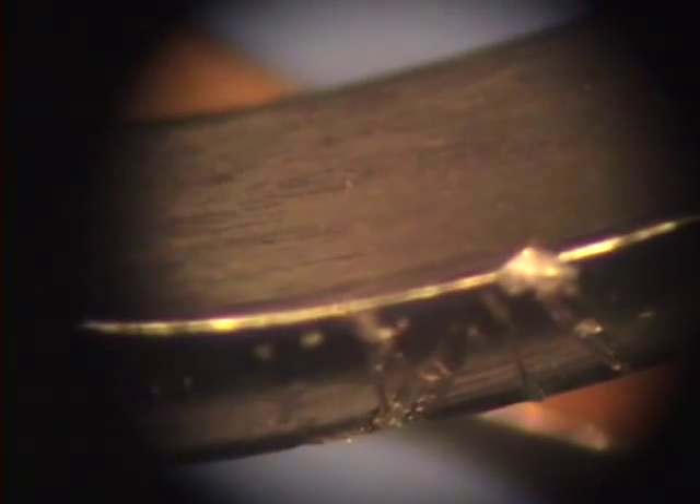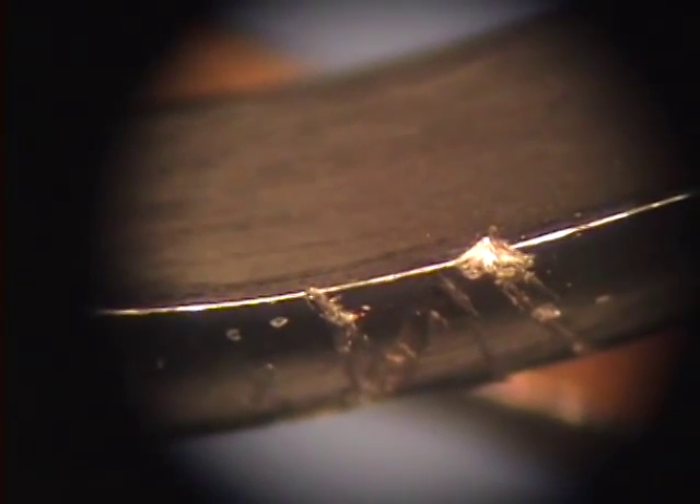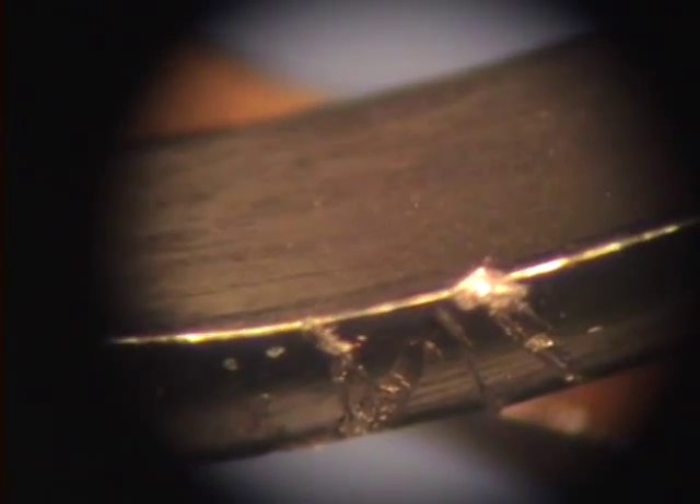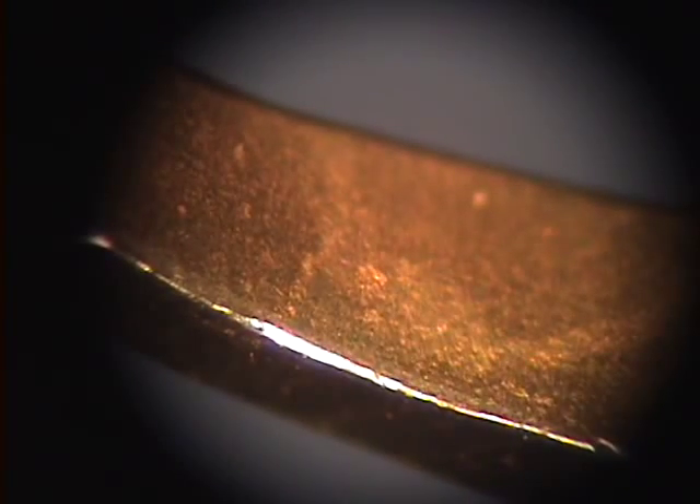Here's a close-up of the gouge that was taken out of the blade of the EverEdge. This blade would almost be rendered useless. We hope this proves to you once and for all just how much more durable XP curettes and scalers are than any that are on the market today.